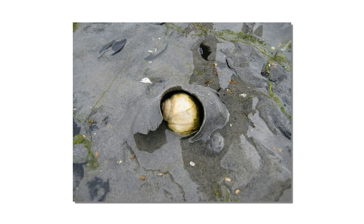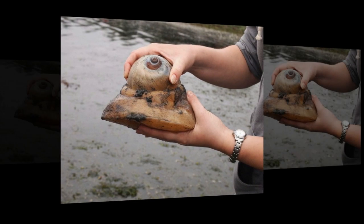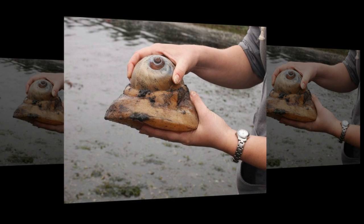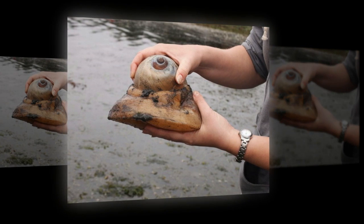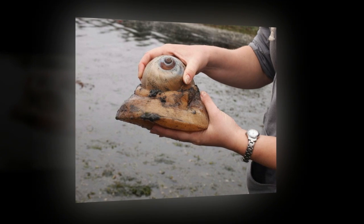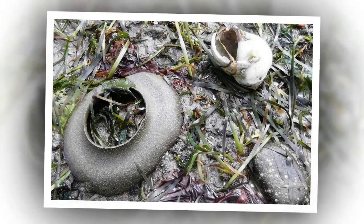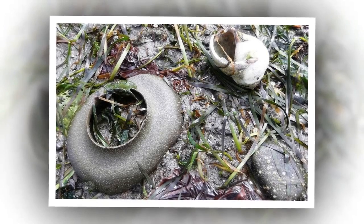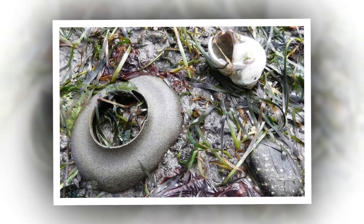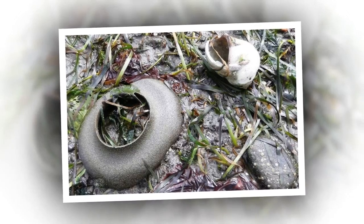When a female moon snail is ready to lay her eggs, she sinks to the bottom of the ocean floor and begins to collect grains of sand with her foot. Then, using mucus, she cements the sand grains together to form a flexible collar. The snail lies at the center of the collar as she creates it, so the hole in the center gives an indication of the size of the mother snail. The female lays her eggs inside the collar and spreads them evenly around the structure. A second layer of sand and mucus protects the thousands of eggs contained within the sand collar.